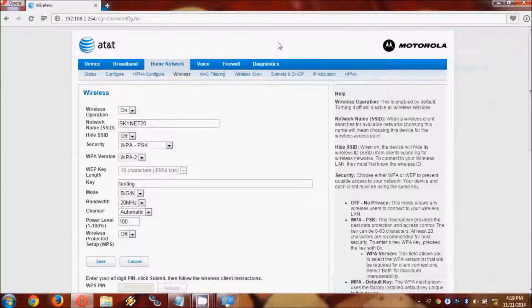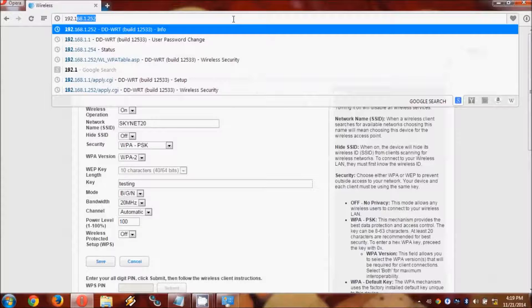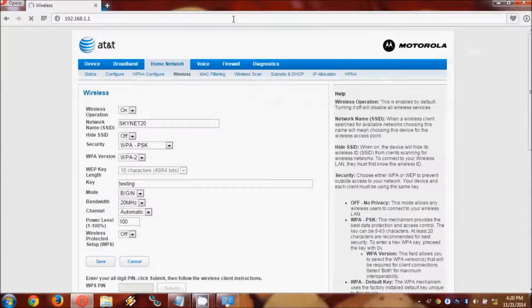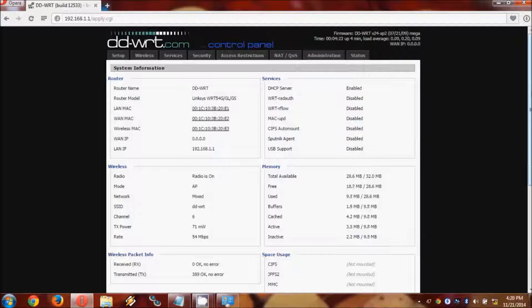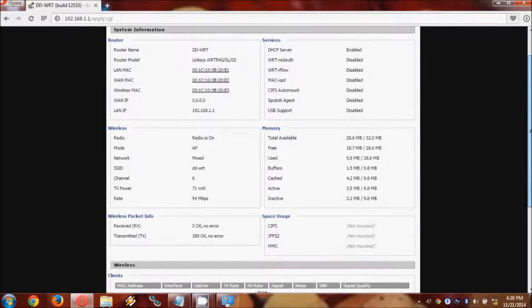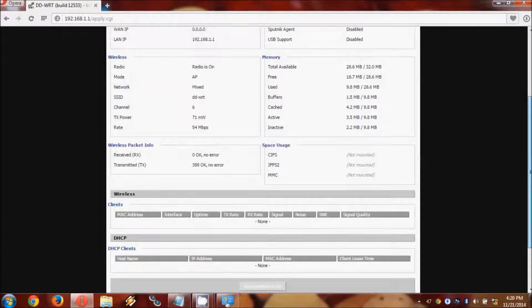Now we need to navigate to the DDWRT interface, which is 192.168.1.1. I did a hard reset on my WRT54G to ensure that there are no issues for anyone trying to use this video to set up a repeater. You can do a hard reset on yours and it should provide the same experience as you see here. The username and password are set up, and as you can see, these are the default settings for the DDWRT.